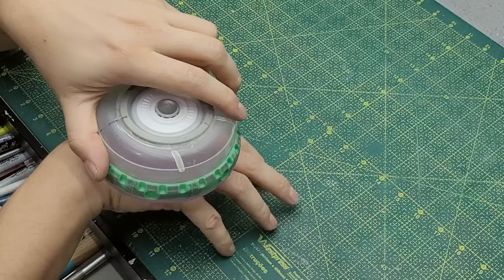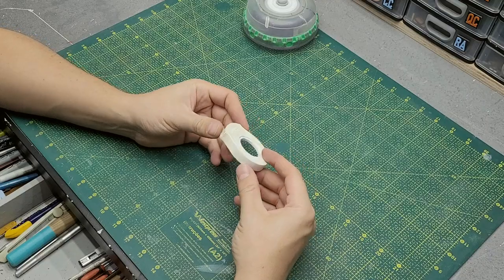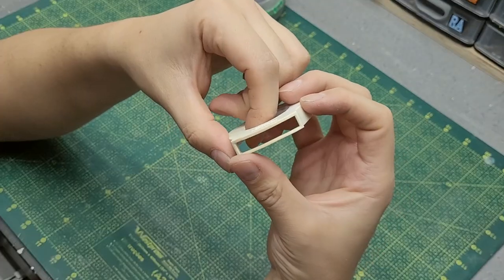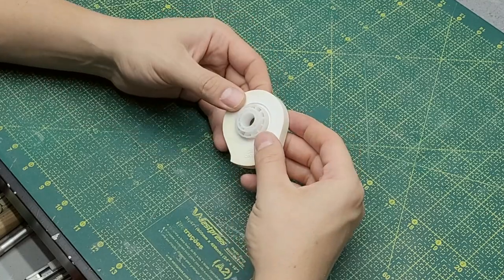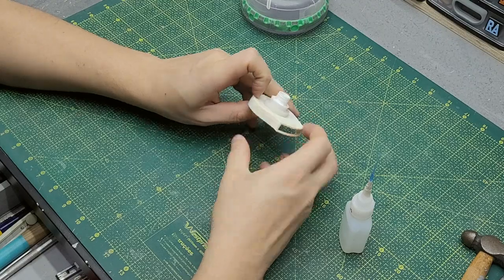Now of course this is a walking drone, so it needs legs. Let's begin by making a waist for this robot. I found this gribble right here — it looks like an air vent and I really like it. This gear right here fits perfectly in the middle of it, and that will connect the waist to the body of the robot.